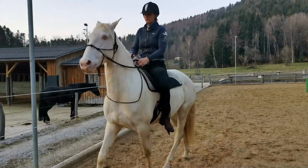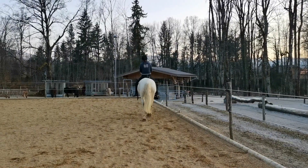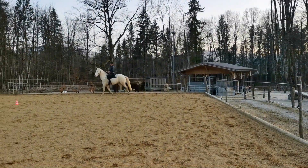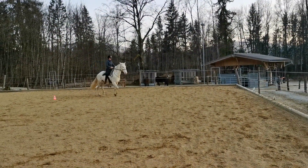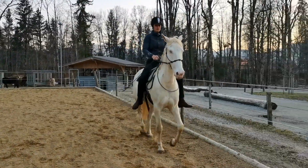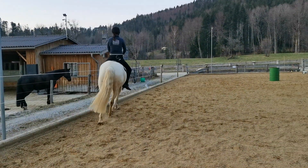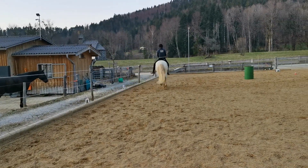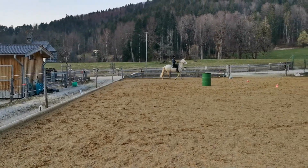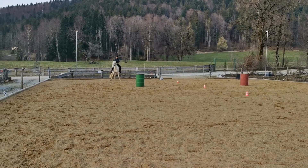Whoops, that was a little bit abrupt. Go on a 20 meter circle and go back. Good girl. Go on a 20 meter circle and go back. So she almost does it on her own, so I don't want to overdo it so that she doesn't make any assumptions that we are always doing that. Good girl.